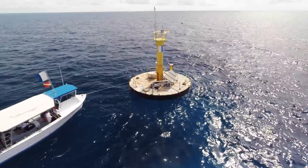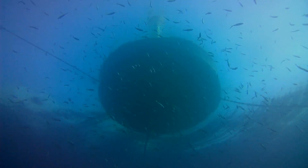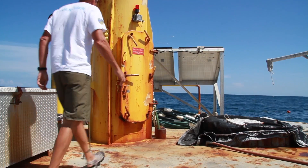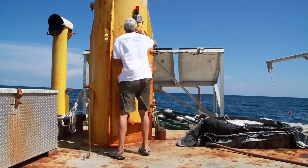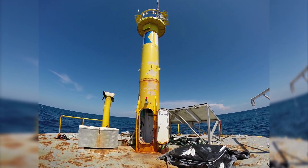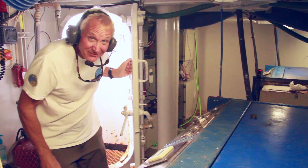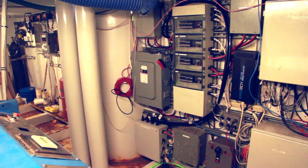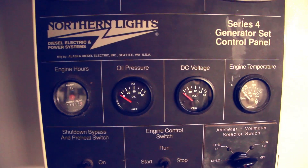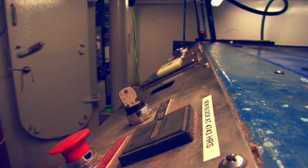The life support buoy is a 33-foot diameter discus buoy that houses the two compressors that send air down to the habitat. It also houses the two generators that send electricity to the habitat. Additionally, that's where our electronics are maintained, so all the data from the habitat and from the base are transferred through standard switches and hubs through our antenna.